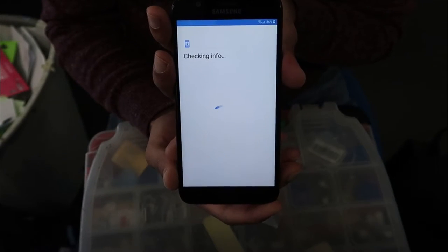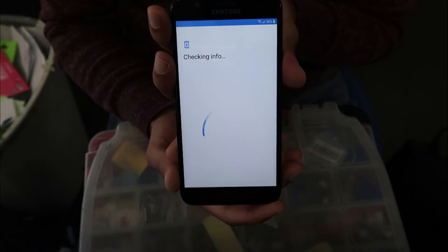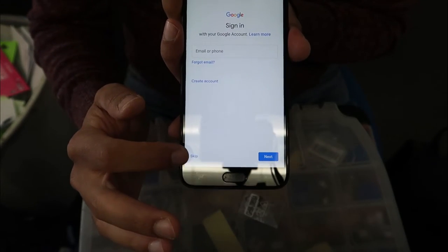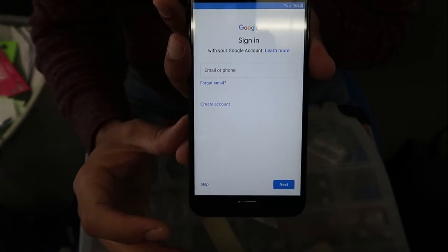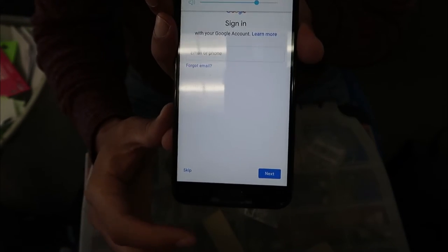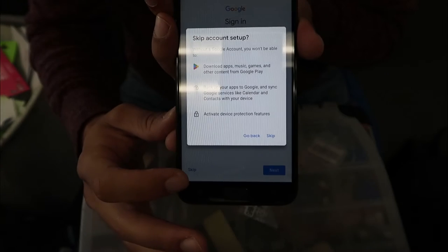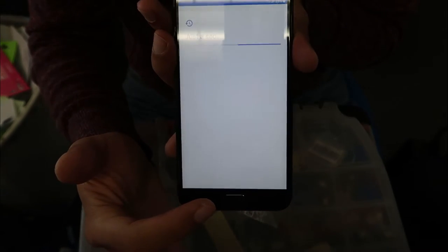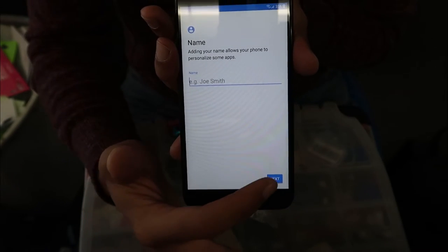Once it's fully connected it should say 'Connected'. Click 'Next'. The phone will look for any new updates; if there are none it will go to the next step. Check your info, then if you want, enter your email and password so you can retrieve your files and pictures back.